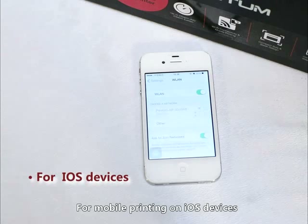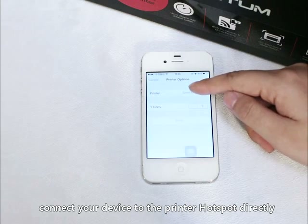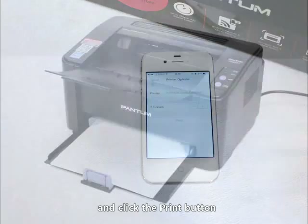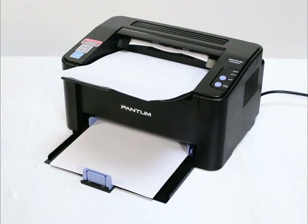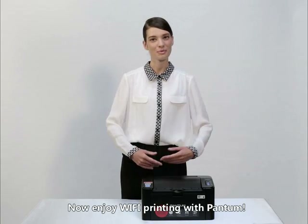For mobile printing on iOS devices, connect your device to the printer hotspot directly, then choose what you want to print and click the Print button. Now enjoy Wi-Fi printing with Pantum.